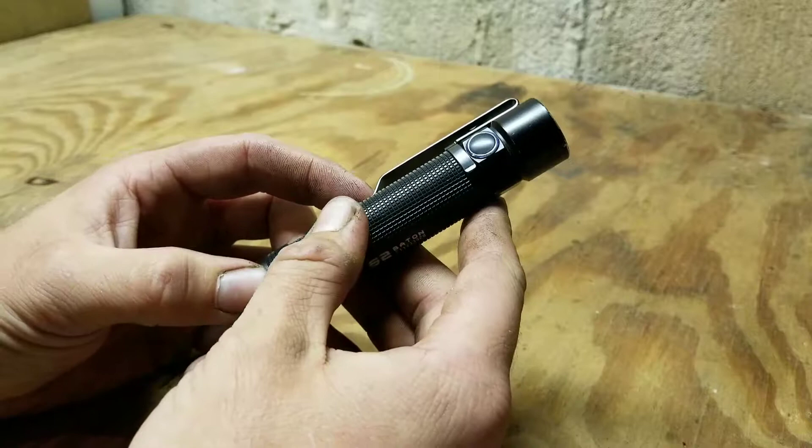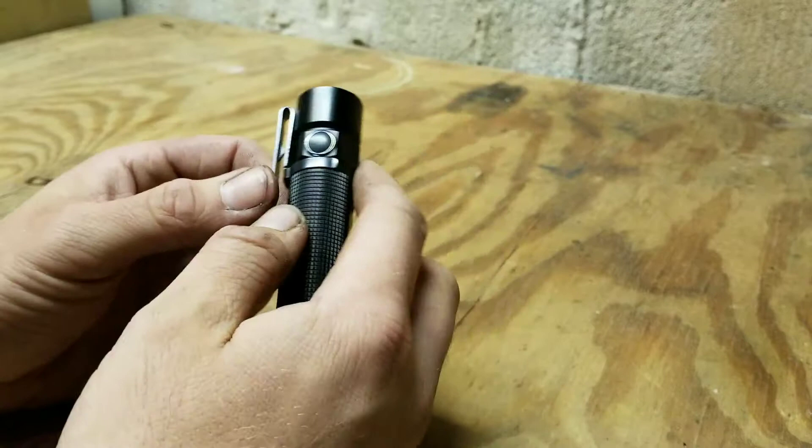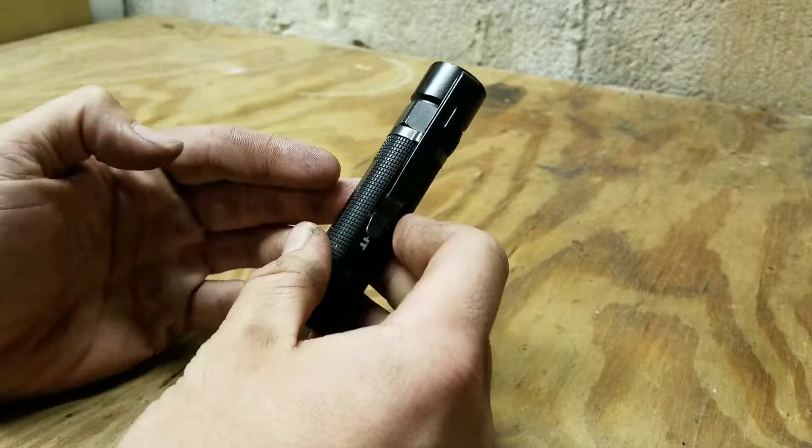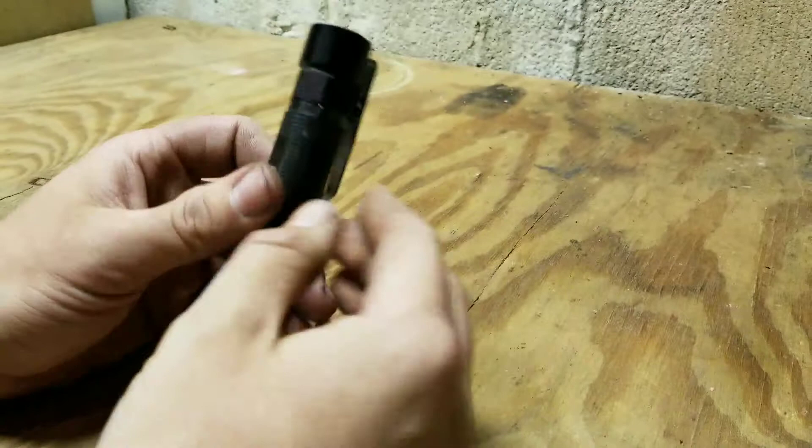One thing about the 950 lumen setting: it will slowly ramp down 50% of its power after being on for two minutes to make sure all the circuitry stays intact. It'll get hot to the point where it could melt the circuit boards inside the light, and you really don't want that happening. So Olight designed it so it wouldn't happen.